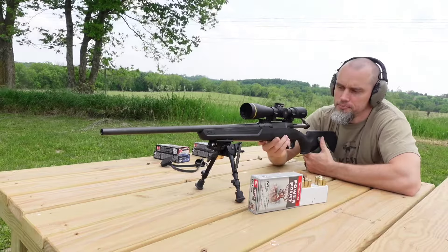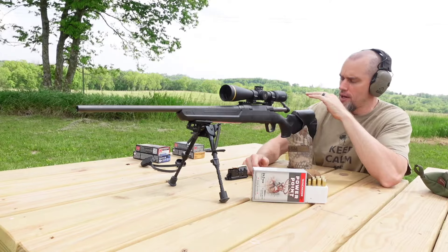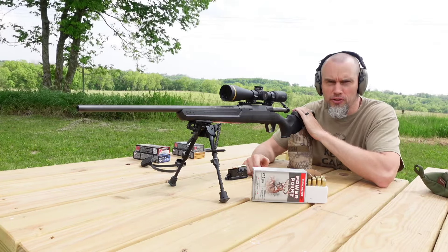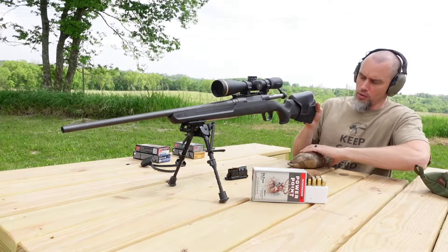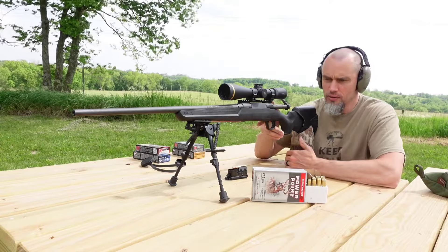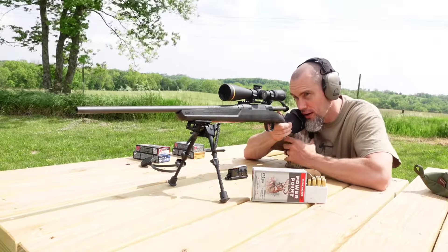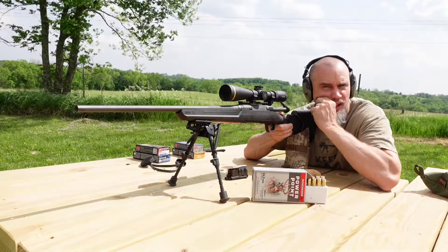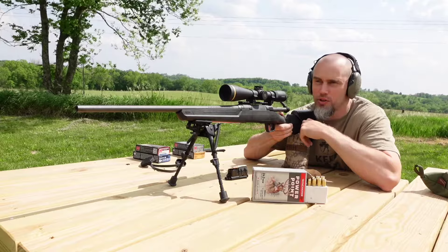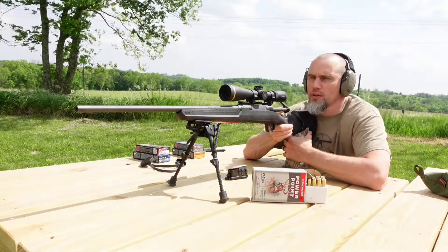Not a good-looking group. In an effort to get this to group a little better, I ran in the house and grabbed my cheek riser off my .308 — it's just got bungee and velcro on the bottom. It felt like I couldn't get comfortable quite behind the gun and get real steady. I was getting a lower jaw weld instead of up by your teeth. Hopefully after doing this the groups will tighten up a little bit.